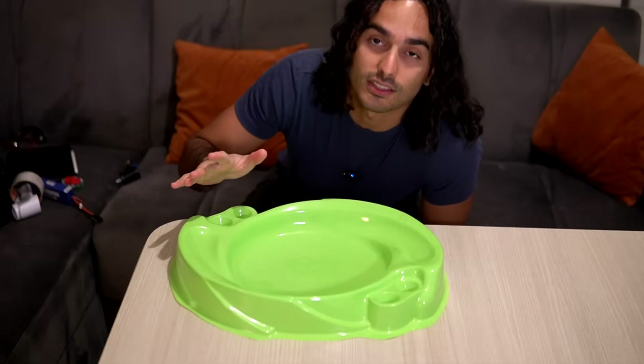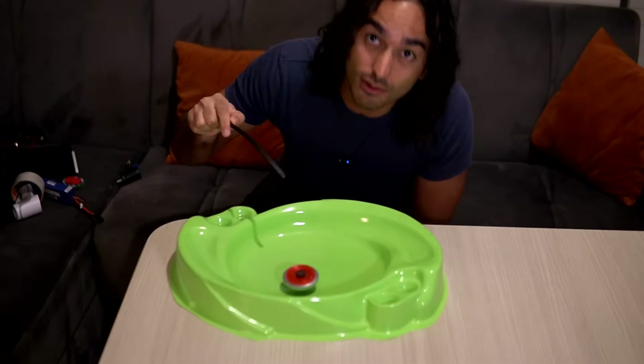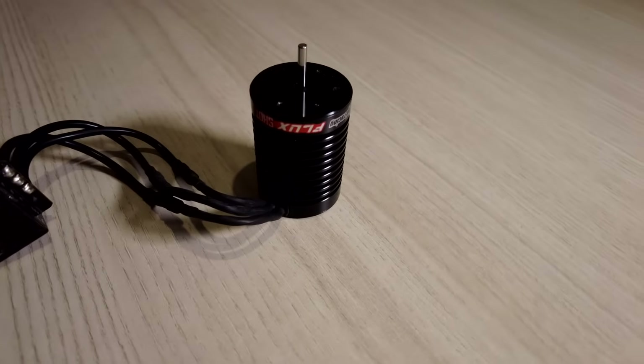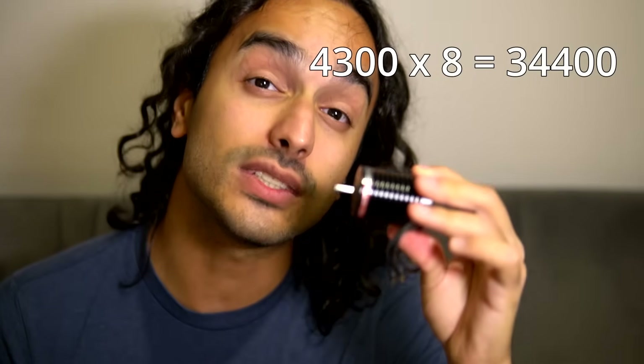So how much speed are we talking about? According to the internet, when we launch a Beyblade it spins at around 6,000 RPM. This is a 4300 kV brushless unit, meaning for every volt supplied it spins at 4,300 RPM. I'm planning on powering it with a 2-cell lithium polymer battery which is around 8 volts, so theoretically this should spin at more than 34,000 RPM. In reality, it will definitely be lower.